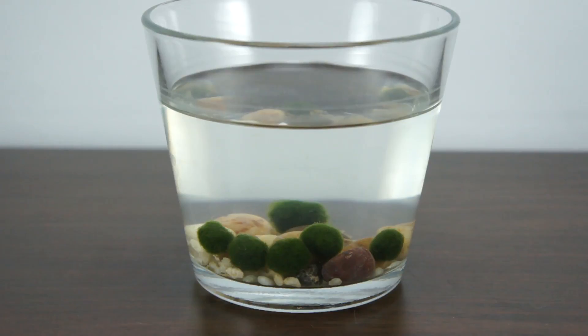Baby steps for both our son and the cats to understand that hey, there's this new thing here — you need to relax and not attack it. So this is pretty much also to teach our son responsibility, because naturally with these moss balls being alive, a living plant.